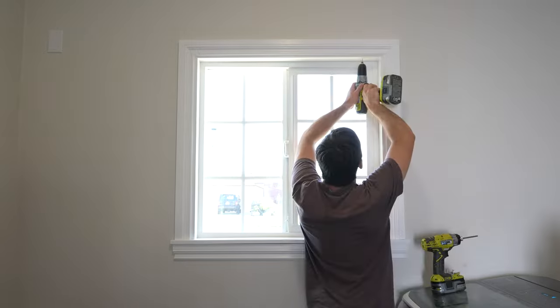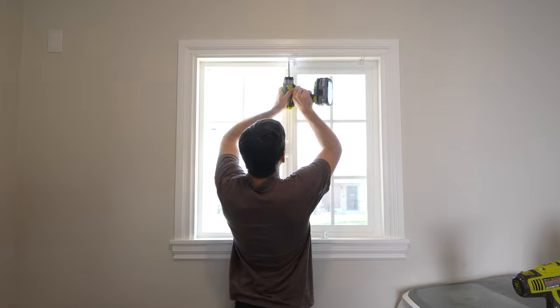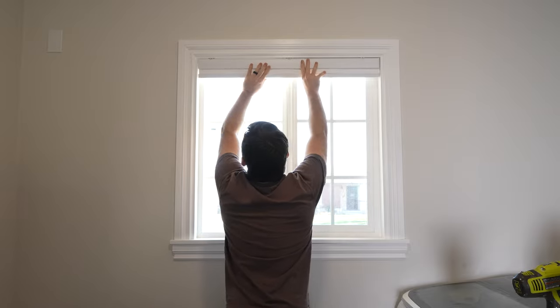The next morning, after the paint was fully dry, I added a window shade to the inside of the frame. These are the same shades that I installed throughout the house. I like how easy they are to install and can be cut to fit the exact width of the window.